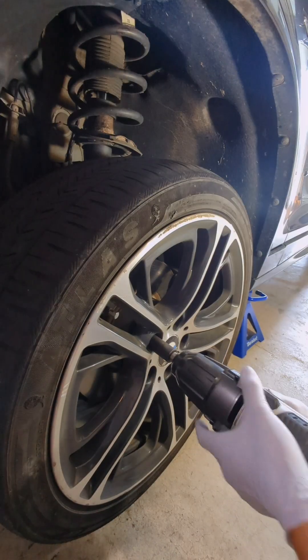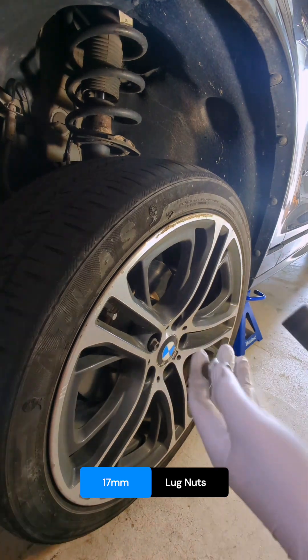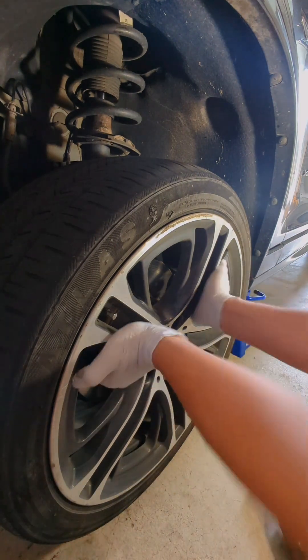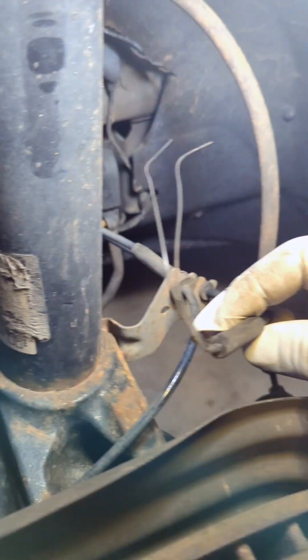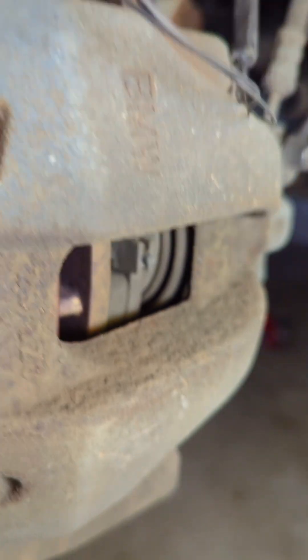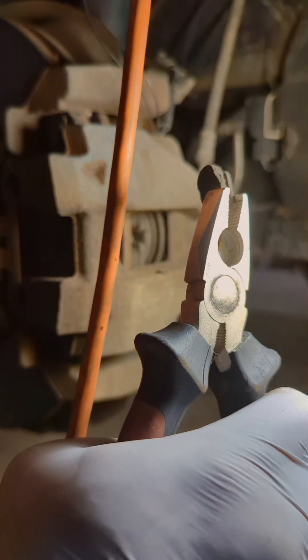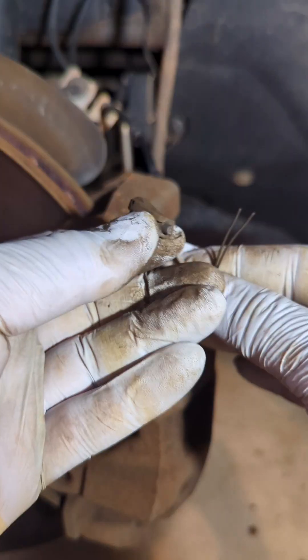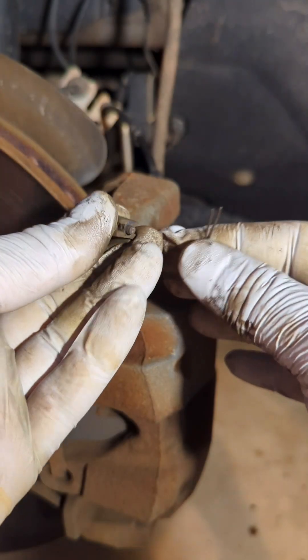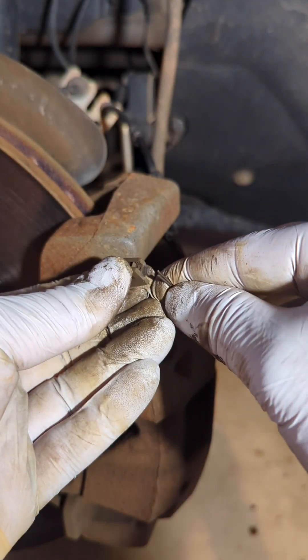Let's loosen the lug nuts, take off the wheel, and check this out. You can see the wires to the sensor are broken.